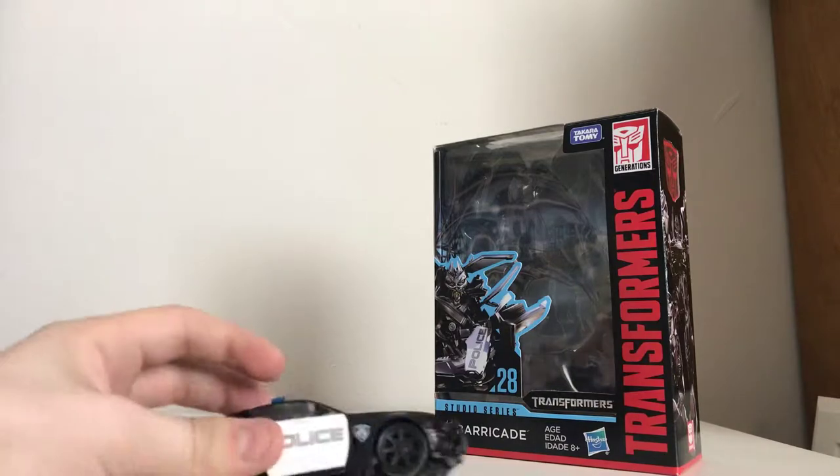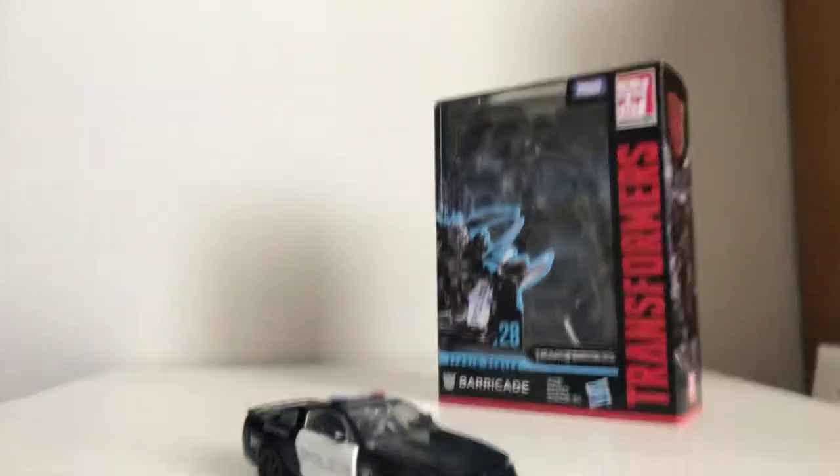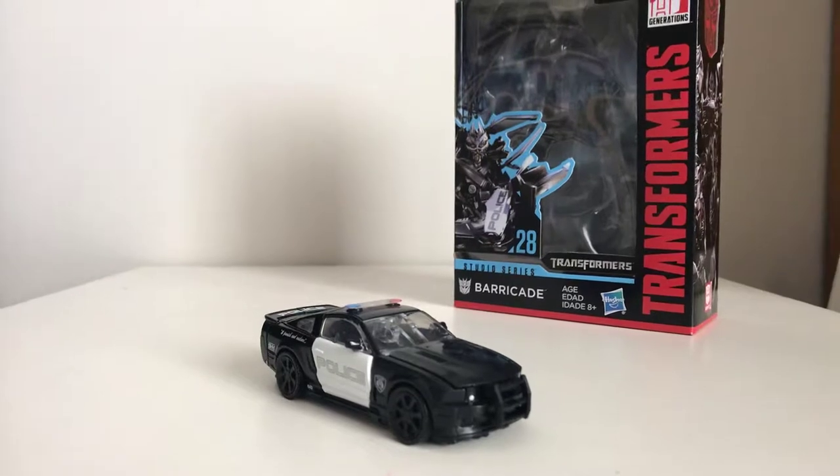Barricade launches into a high-speed pursuit, optics set on username LadiesMan217. Alright, well that is it for the box — and here is what you're all here to see.